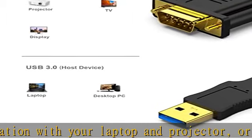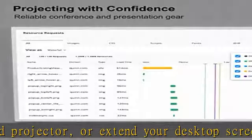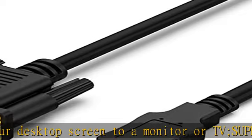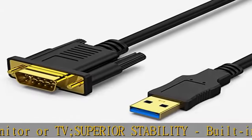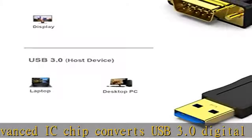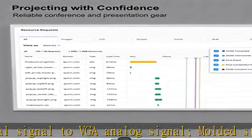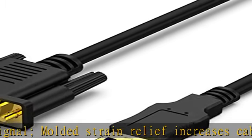Incredible performance: the USB 3.0 male to VGA female converter supports resolutions up to 1920x1080 at 60Hz — 1080p Full HD — including 720p, 1600x1200, and 1280x1024, for high-definition monitors or projectors. Please ensure the USB slot is USB 3.0; if not, USB 2.0 can only support 800x600 at 60Hz.